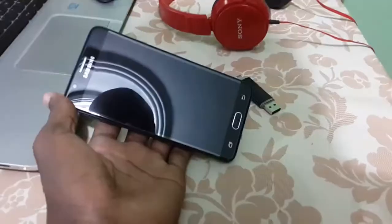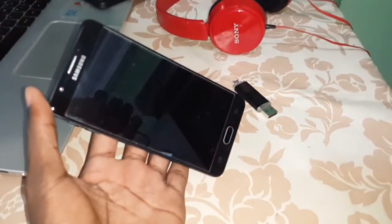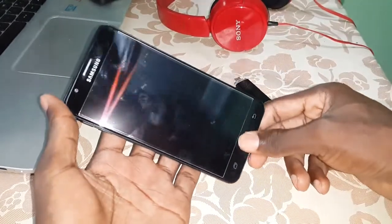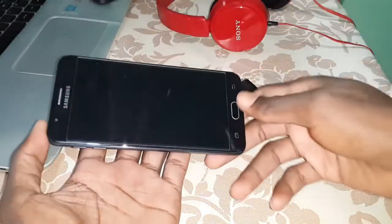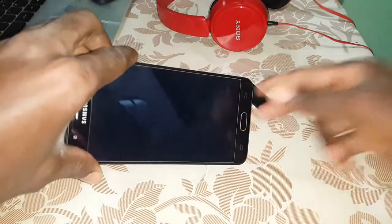Let's go to see. As you see, my phone is powered off. Now select the volume down button — if you have already installed TWRP on your phone, select volume down and the power button at the same time. Hold. One, two, three. Wait a few seconds to see.